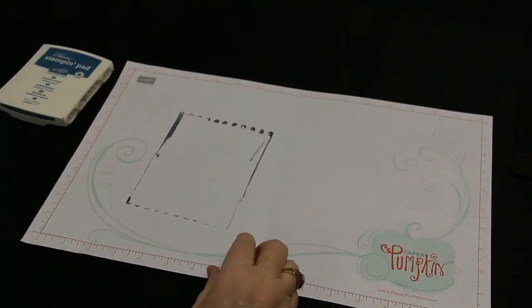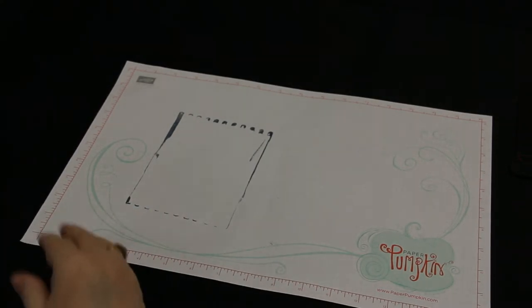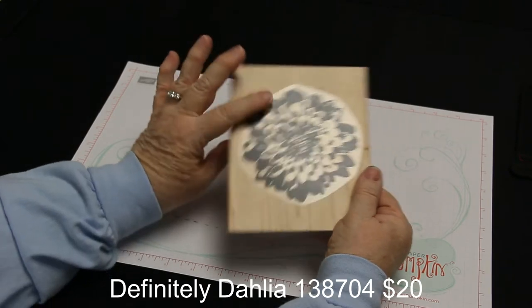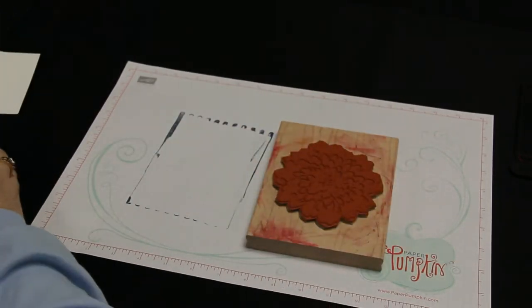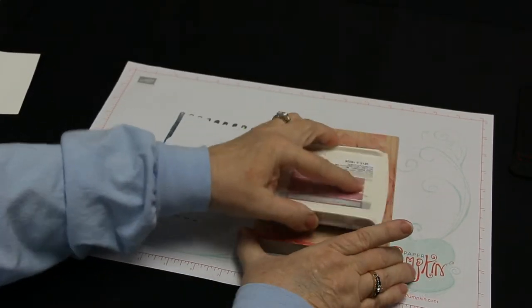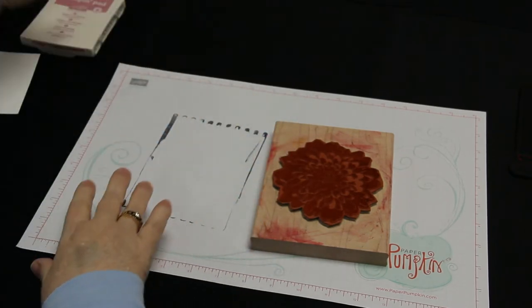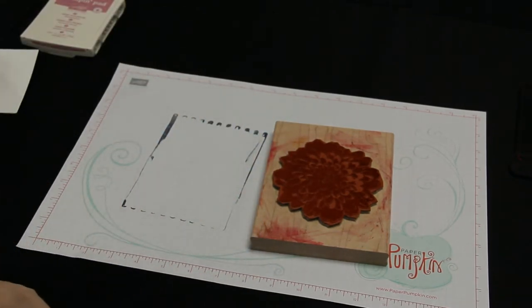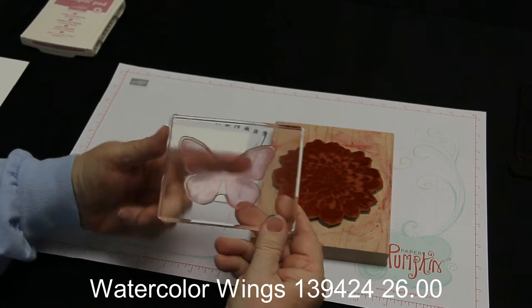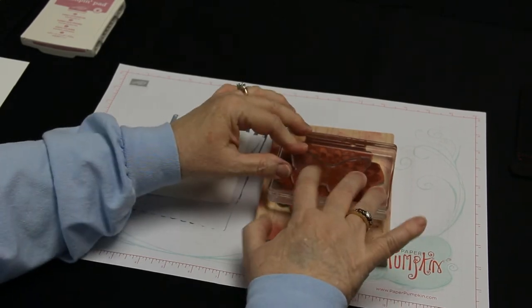Now let me move on to some different techniques. You can do some kissing with a background stamp. We're going to use the dahlia background stamp — there's lots of versatility and lots of things you can do with it. I'm going to take some sweet sugarplum ink and tap it all over the stamp. There are a couple of different ways to do kissing, but this is how I like to do it. I'm using the watercolor wings solid larger butterfly stamp.